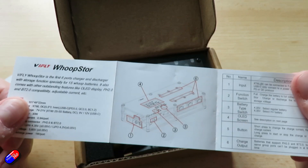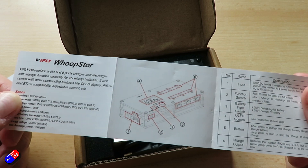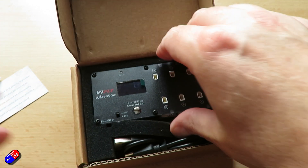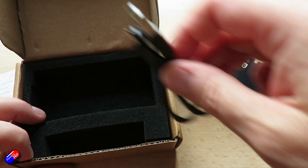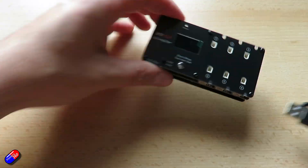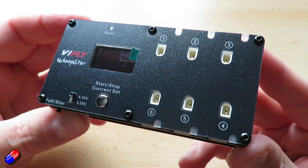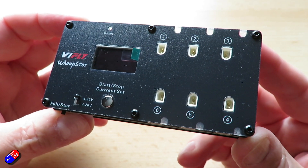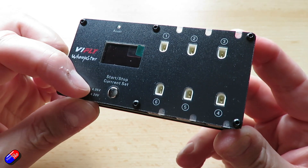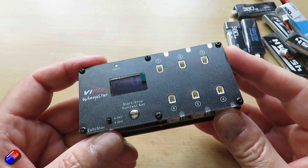I love it when vendors listen to the community. Those who have done it in the past end up releasing better products — we don't end up with a version 1 or version 0.8 beta, and then having to wait for the second version to be the one that works. Manufacturers that actually talk to pilots end up with better products straight out the gate. I wish more vendors did this, and wish some that used to — like ZOHD — still did.